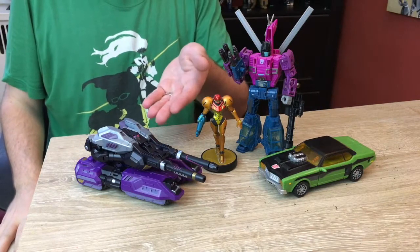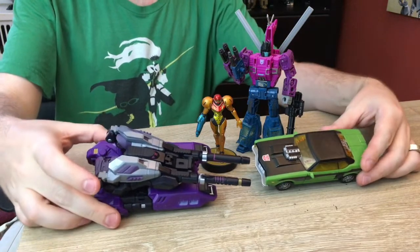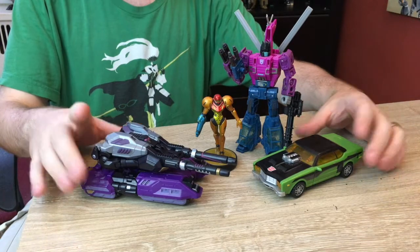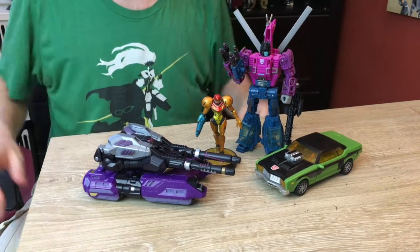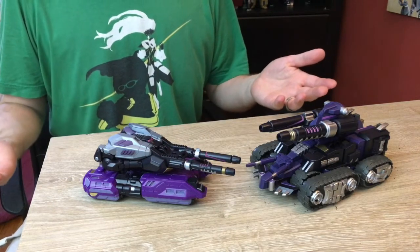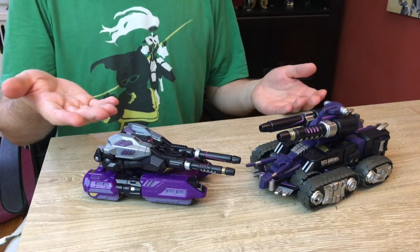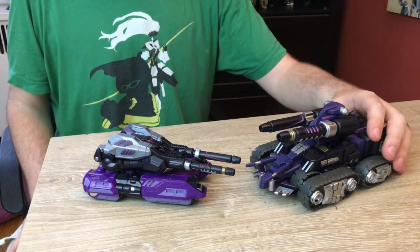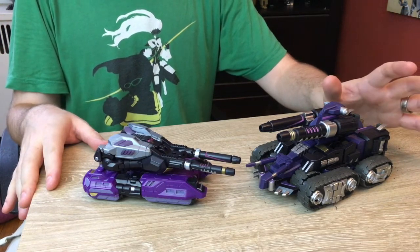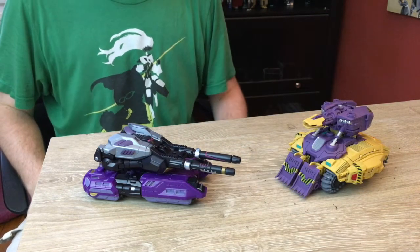All right, starting off, here is Eris with the standard deluxe squad, and as you can see, her tank mode is pretty chunky. It's not that much bigger than a deluxe, but it is bigger than a deluxe class vehicle. It's gonna be really interesting when this transforms, believe me. For another comparison, here she is with Mastermind Creations Kulter, and Kulter's tank mode is noticeably larger and beefier. Keep that in mind for when we get to the robot modes. And here she is with the duck tank.